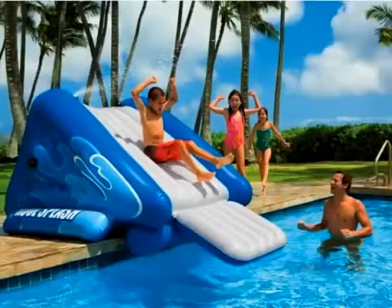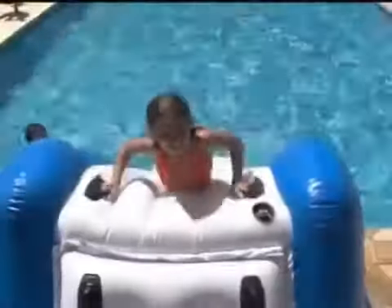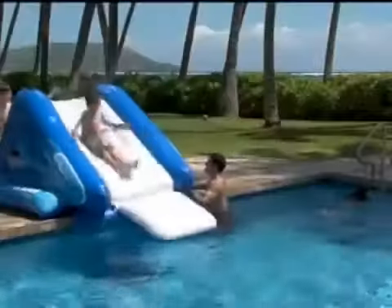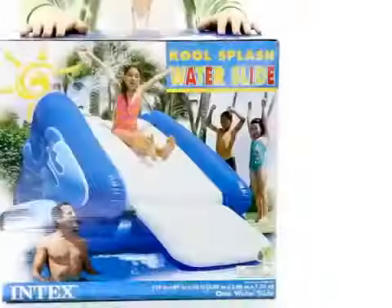It has 7 chambers for extra safety and durability, includes 8 heavy-duty handles for safer climbing and carrying, and a soft landing patch that extends into the pool for extra safety. It's made of super-strong 20-gauge vinyl with strong fused seams for extra durability.